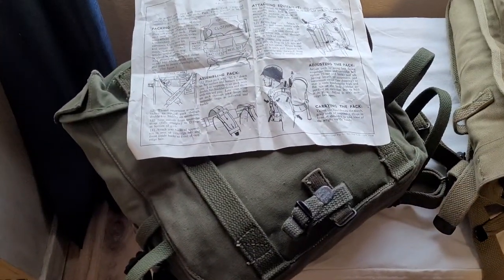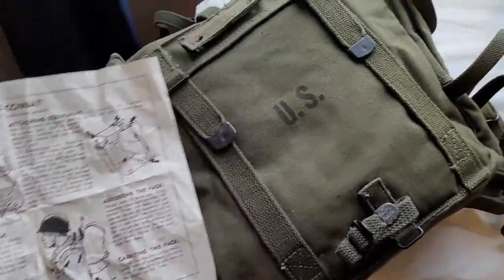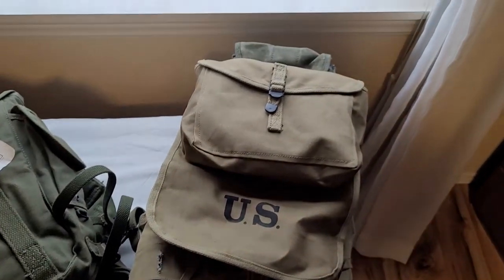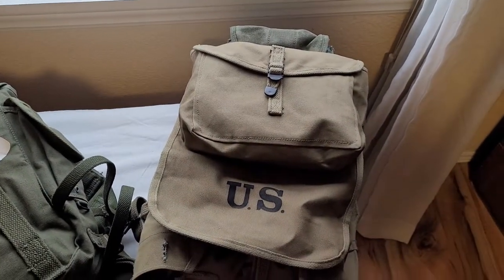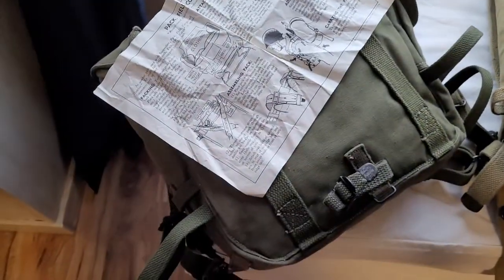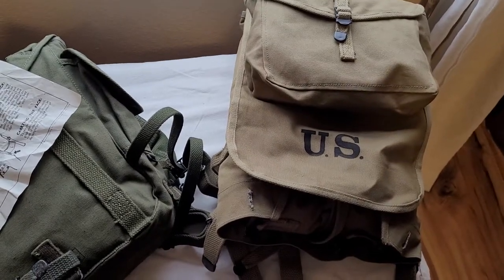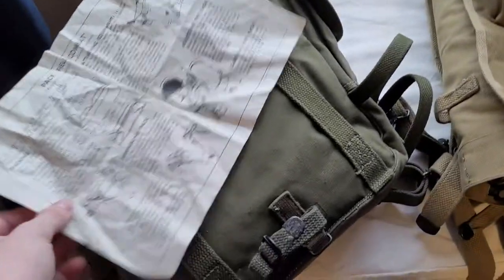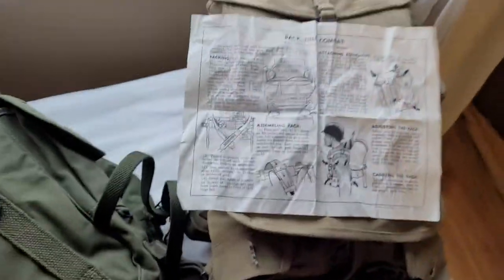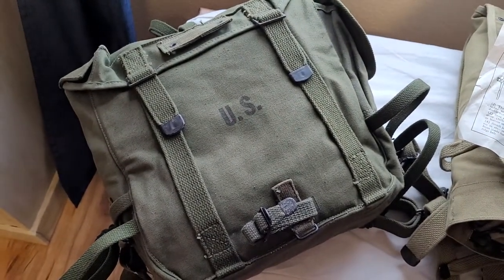Today I wanted to look over the M1944 combat pack and the original instruction manual that came with it. This is the M1944 combat pack that was meant to replace the M1928 haversack. The troops were very happy to get this because the M1928 haversack just sucked. The M1944 combat pack came about in, you guessed it, 1944.